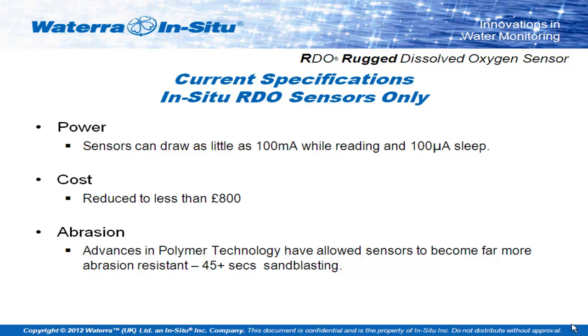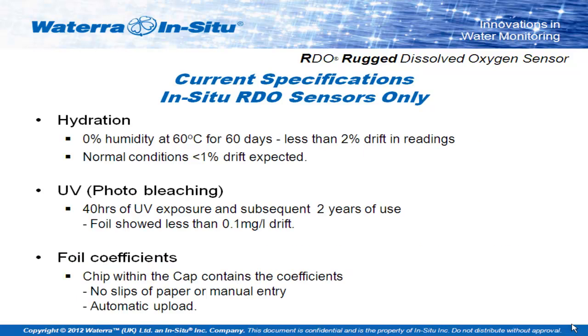Where are we now? Today the sensors draw as little as 100 milliamps while reading — 100 milliamps for maybe a couple of seconds, less than 100 microamps when they're in sleep mode — drawing very little power and allowing long-term deployment on remote sensor systems. You can typically find optical sensors for less than 800 pounds, so we've come down quite dramatically in less than five or six years. Abrasion resistance has increased with new polymer combinations giving an abrasion-resistant finish. We no longer have issues with hydration or UV photobleaching. And the foil coefficients are stored within a small chip on the inside of the sensor cap itself, so when you plug it onto your sensor, those coefficients are loaded automatically, reducing any level of user error when reprogramming.